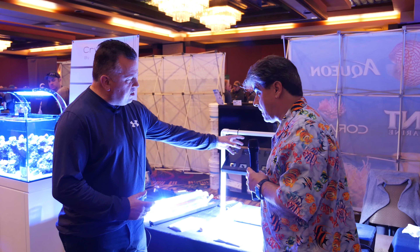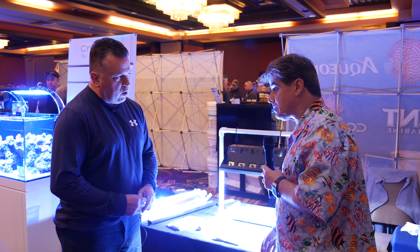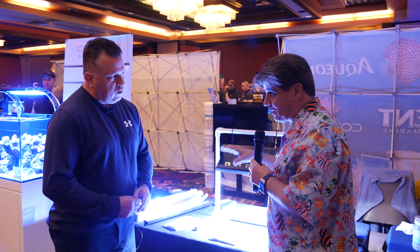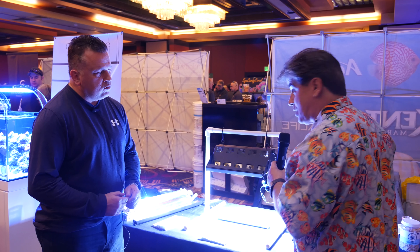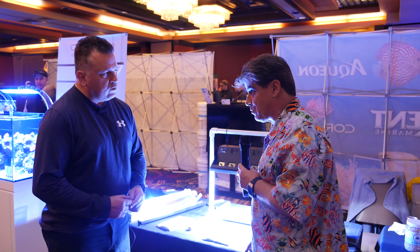Now what size do you make these metal halides in? We make these up to 400 watts. So you've got 150, 175, 250, and 400 watts. All of the pendants are rated to 400 watts. So if you bought a smaller halide system and wanted to upgrade someday, you just get the appropriate ballast and lamp — you don't have to buy a new fixture or system.